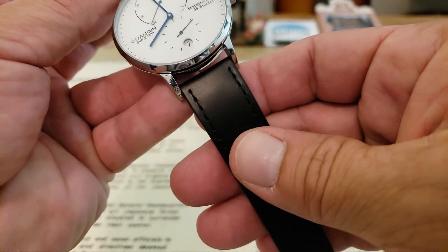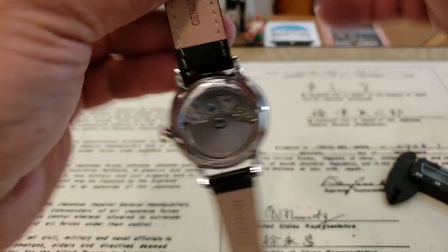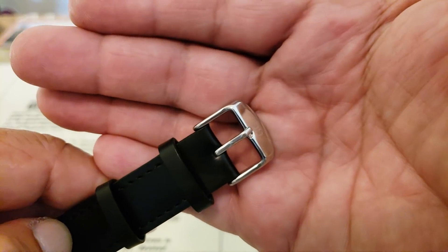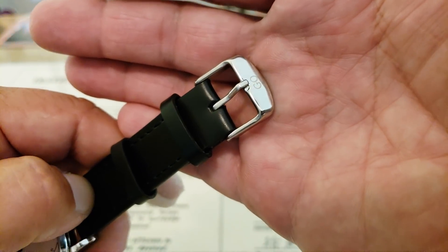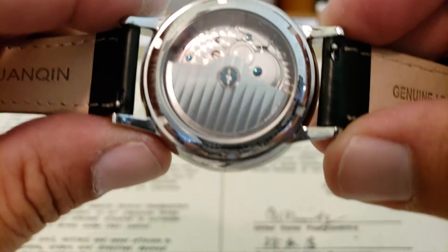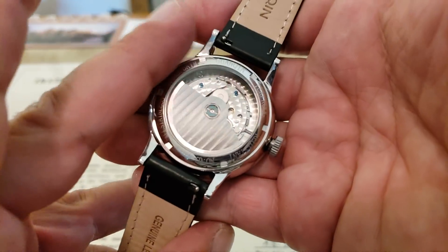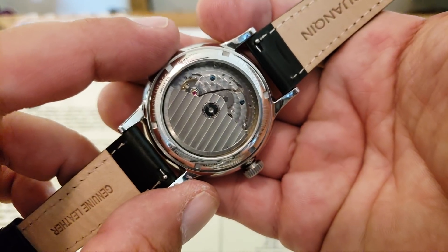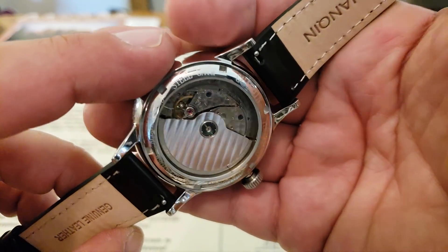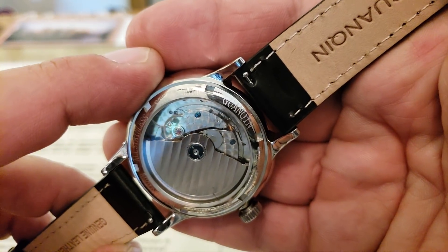You do get this leather strap on this watch. It has the Gwanshin logo on the back, and you can see it's genuine leather. Nice buckle, polished on the top side with the G for Gwanshin. The bottom side is not polished, which is no big deal. Now let's go ahead and look at the case back. You can see this 22-jewel movement, which from what I can tell appears to be a Hongzu movement. On the back it says stainless steel, five atmosphere, Gwanshin.